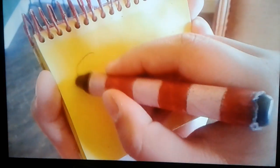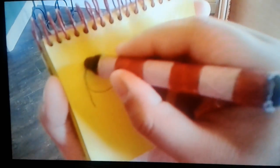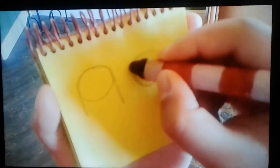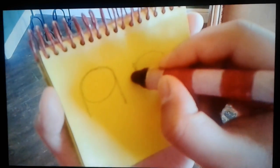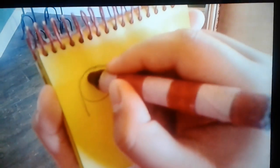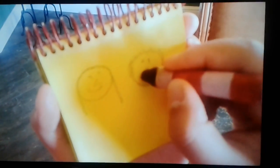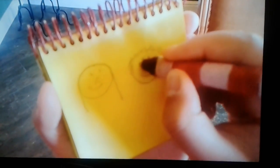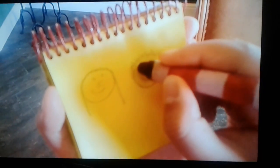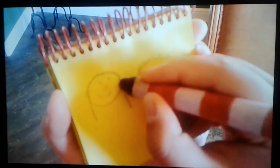Let's draw two circles like this for the heads. A long hair for the mom. A short hair for the grandma. Eyes, nose, mouth to each face. Glasses on the grandma.